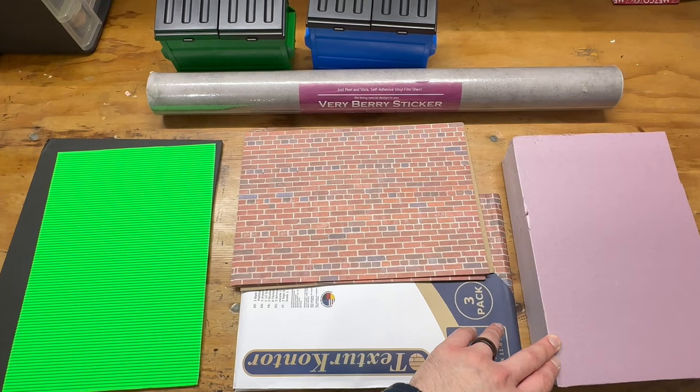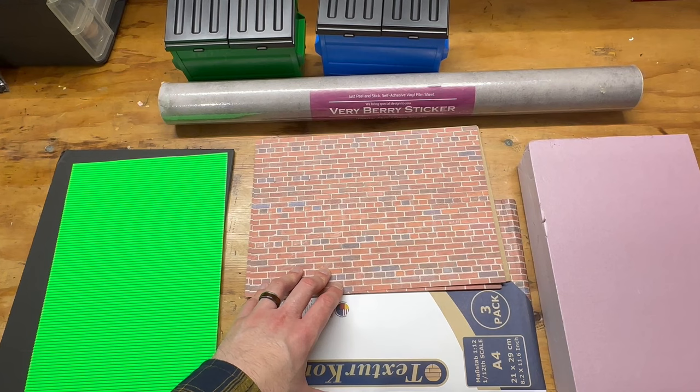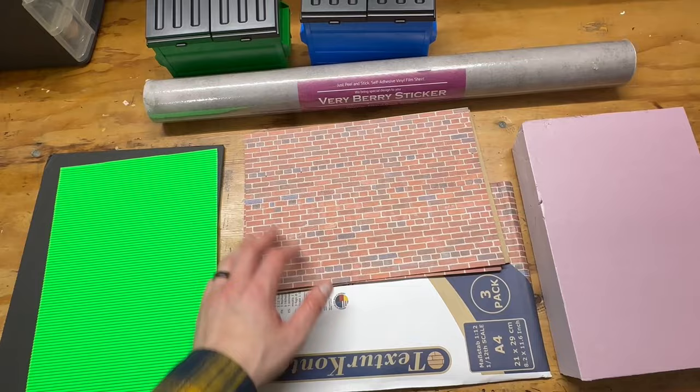I've made brick out of foam before and it looks amazing, but you have to literally carve every single line into it and paint it with four or five layers. I don't always have time for that, and a lot of people don't know how to do it. So I want to show a way to make dioramas without all that. These are dollhouse wallpaper sheets — eight and a half by eleven inches, come in a three-pack, about ten to twelve dollars. I got two three-packs to have plenty to work with. You'll need something to affix them to, to make the walls.